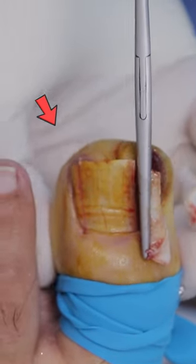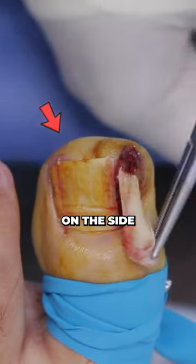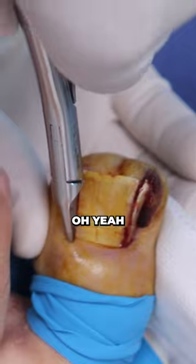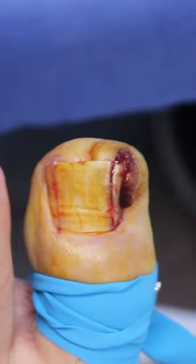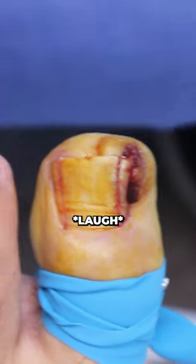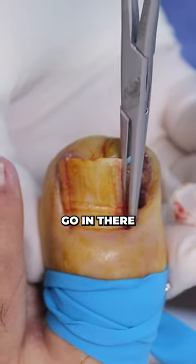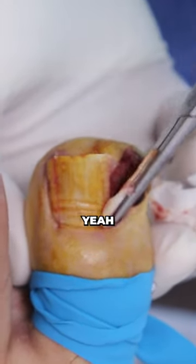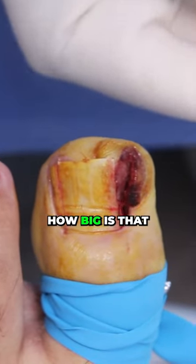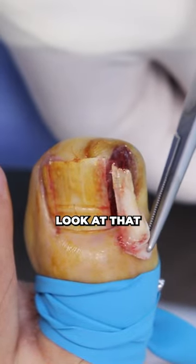Look at that. Now you said they were really struggling to get the nail out. Oh, yeah. He was pulling. So this is the difference — we're gonna go in there and grab onto that bad nail. Look at that.